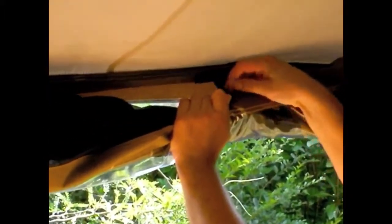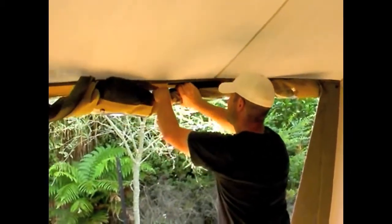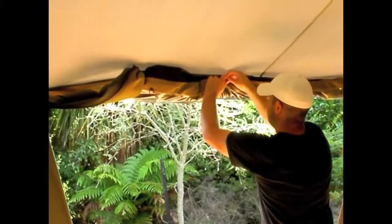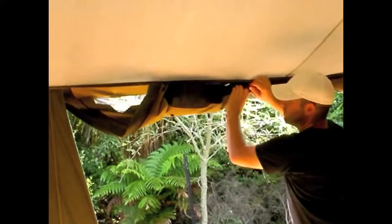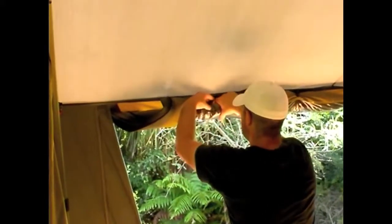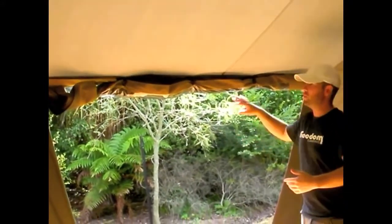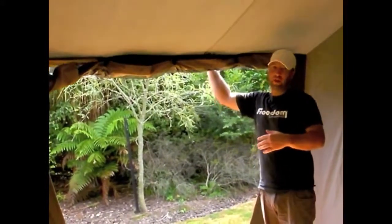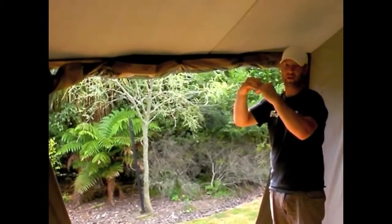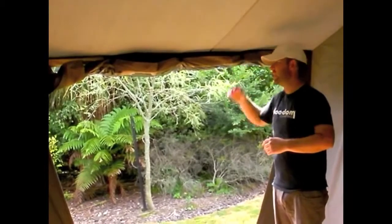That goes through this toggle here, in three different places. The reason we want our windows to roll inwards rather than outwards is that if we roll them outwards there's more chance of getting water and leaves and rubbish sitting on top of the roll on the outside. Whereas rolling inwards keeps it nice and clean and it's less likely to collect rubbish.